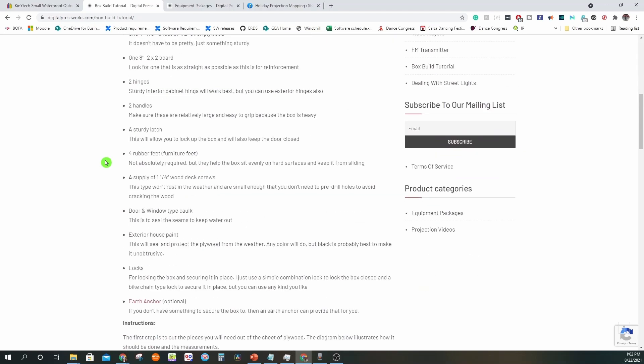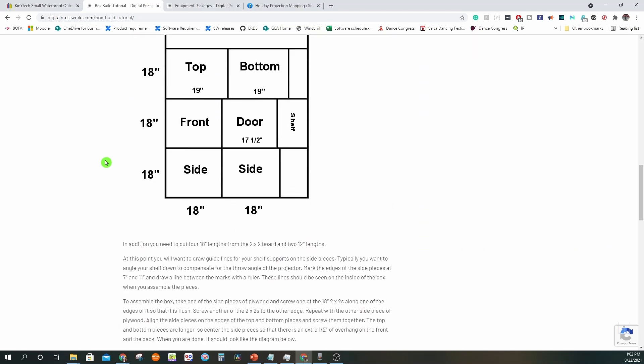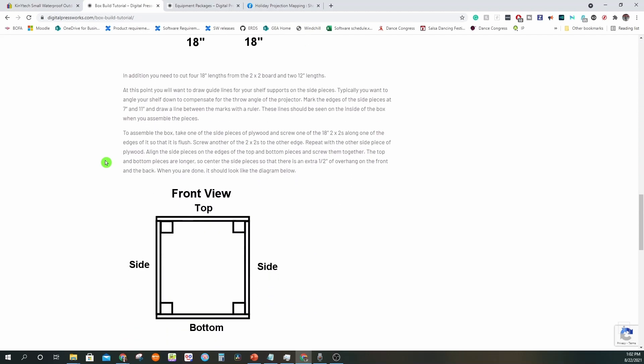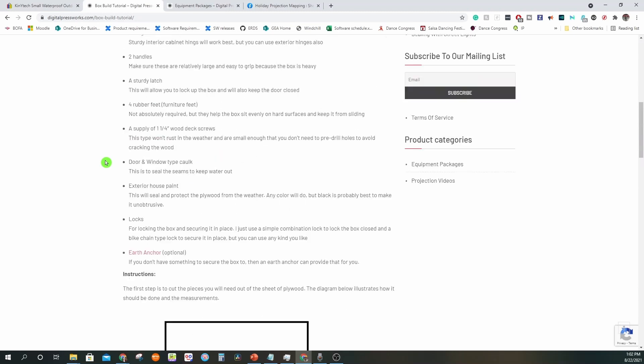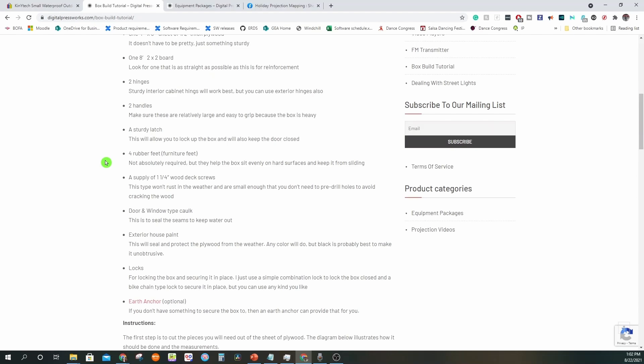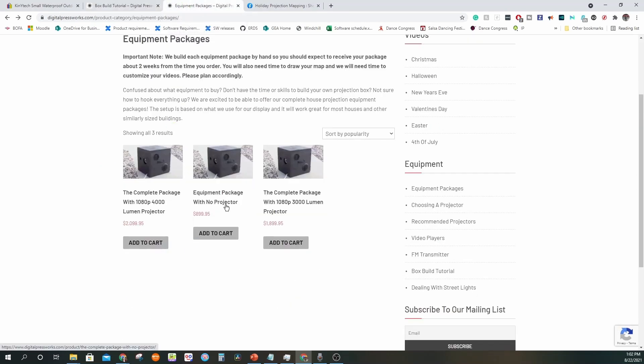If you're good with woodworking, that's a great path — sadly I am terrible with woodworking, so that was not a path I could pursue. This site also sells projector enclosures; there are multiple options with and without projectors. The price may seem a little bit on the higher end, but it comes with accessories like FM transmitters, fans, speakers, and ground anchors, so do check it out if that works for you.